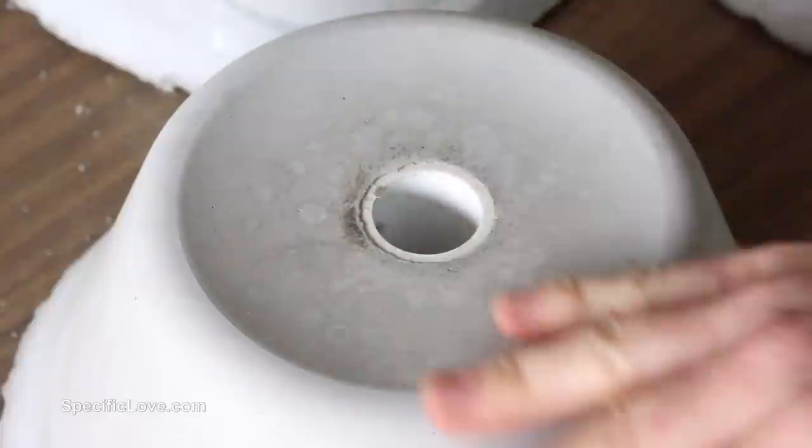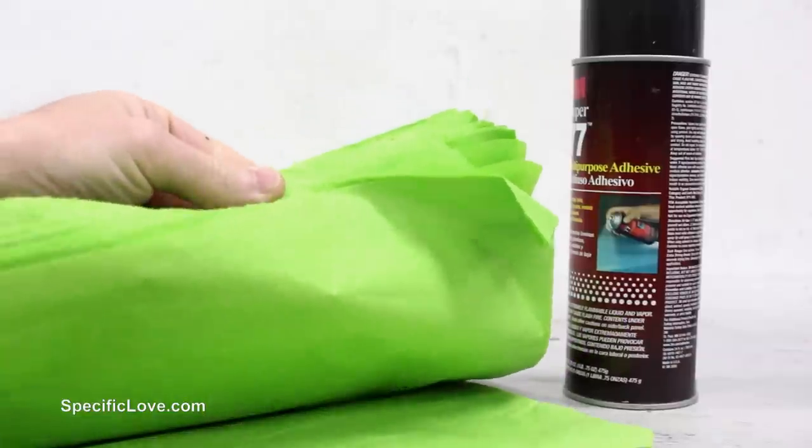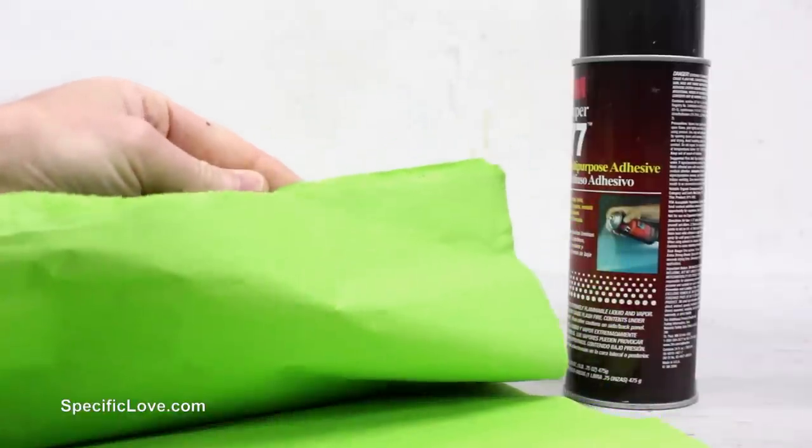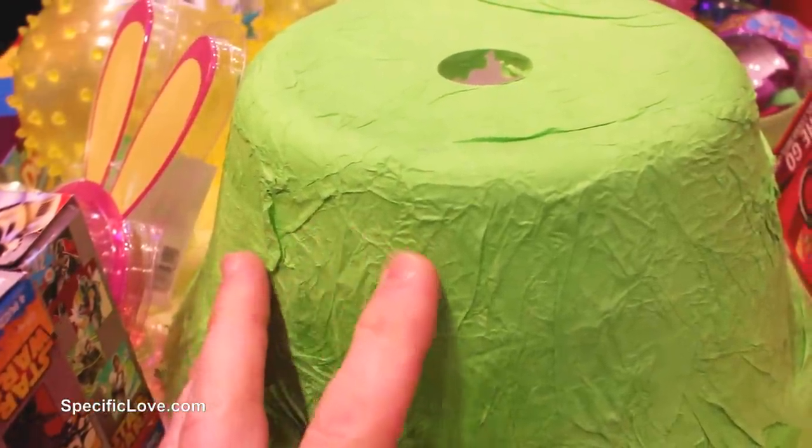Now after creating eight of these bases, some of them looked much nicer than others. So we decided to cover all of them using a spray on adhesive and some green tissue paper. This gave them a much softer appearance and went along with the theme of the event.